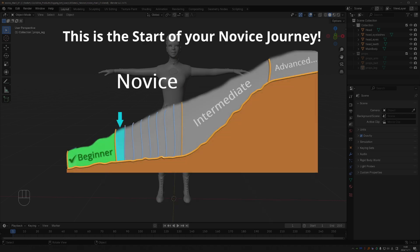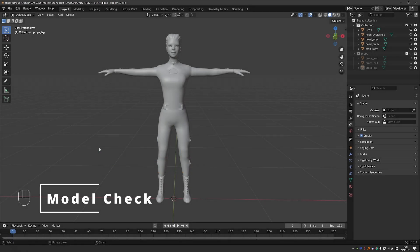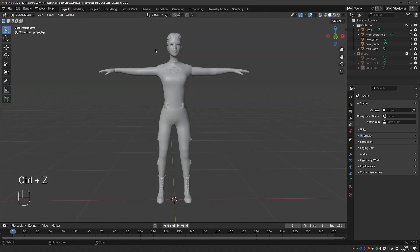Since we are focusing on good practices and fundamentals, I'm going to check my model. This is a habit of mine and it has to become a habit for you as well. The model is standing on top of the grid, and if I switch to front view, I can see the face of the character. That is exactly what I want — the character is exactly in the middle and she is normal human size. If you need to tweak something for your character, do it before you start rigging.